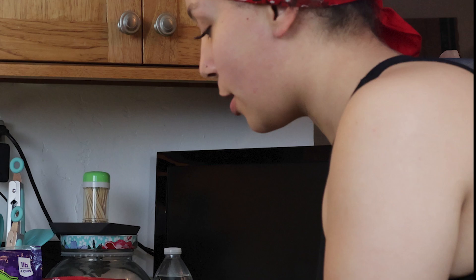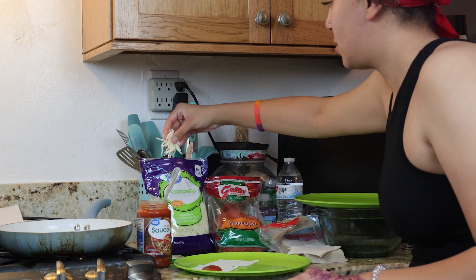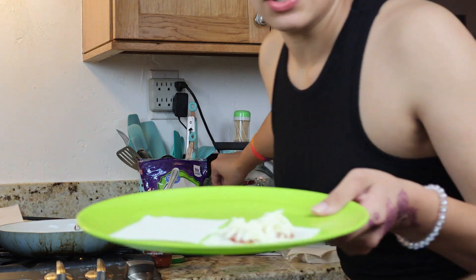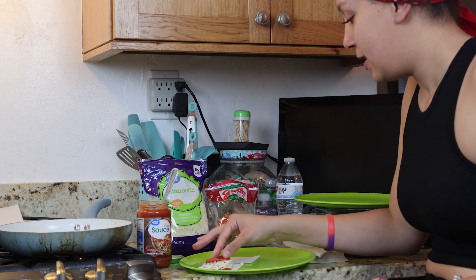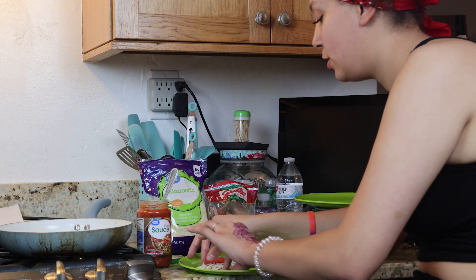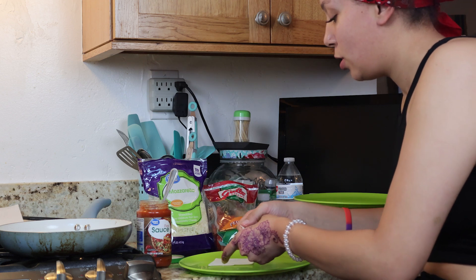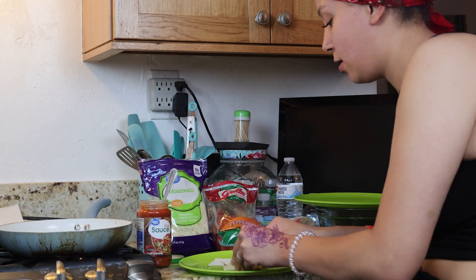I'm gonna put a tablespoon of pizza sauce — mozzarella of course — wash your hands, I already washed my hands. Some mozzarella, a little sprinkle. She only put one pepperoni on. Let me show y'all up close. She only put one pepperoni — I just don't think that's enough but it is a very thin thing. Do I need an egg wash or is the pizza sauce supposed to make it stick together?